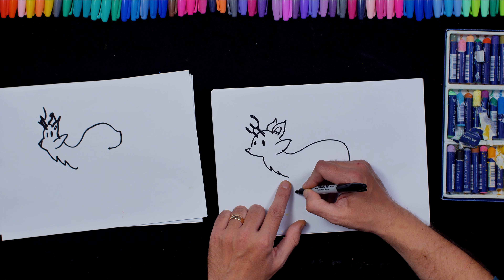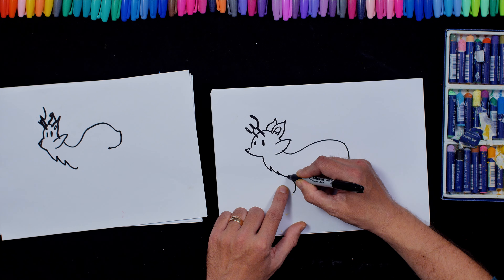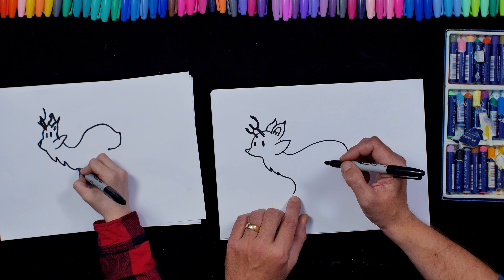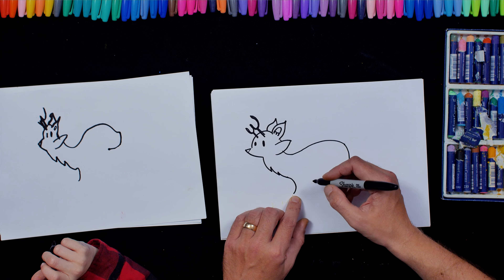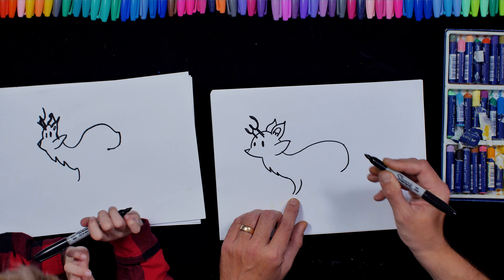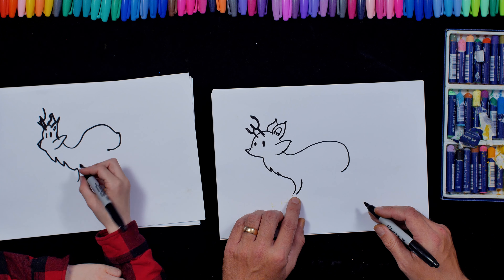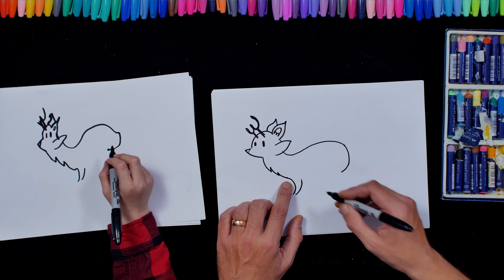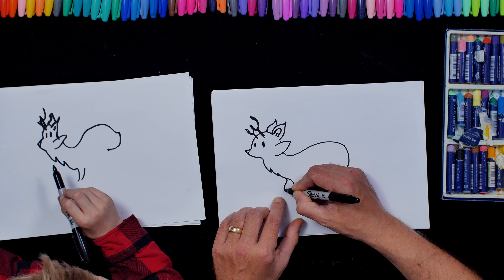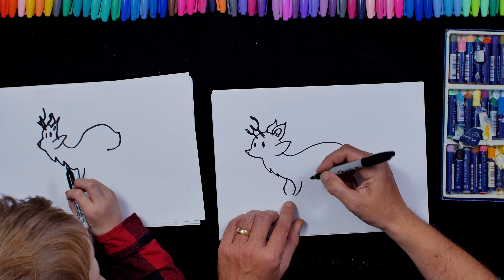And then we're going to do a curve this way, like that. So there's a curve going that way — it's going to look like Rudolph. It does look a bit, but he's part fox, part deer isn't he? And then we're going to do a little gap and then we're going to do another curve that way for his front leg. And then here we're going to do like another little S shape — his paw's reaching forwards.